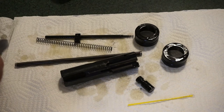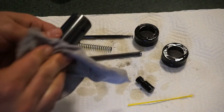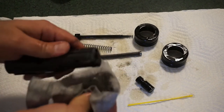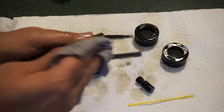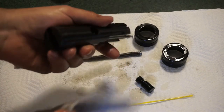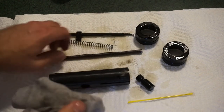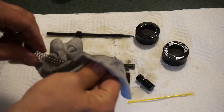Give everything a generous coating of CLP, put some on a patch, and wipe everything down thoroughly. The BCG was fairly dirty coming out of the receiver. You can get in there with brushes and q-tips. It has a very sturdy extractor — a little dirty but not bad. You can tell it's been shot a little. Use a center punch or q-tip to get into the cracks and crevices.